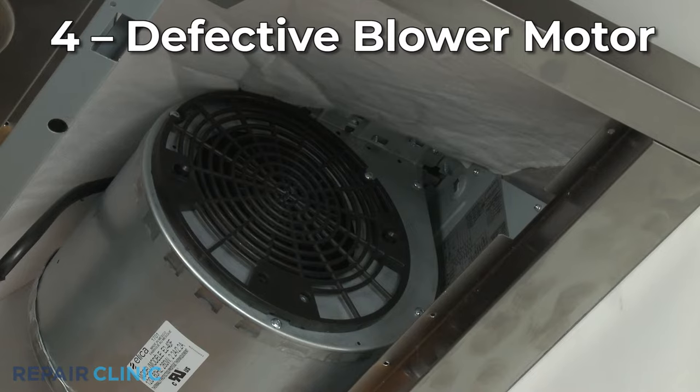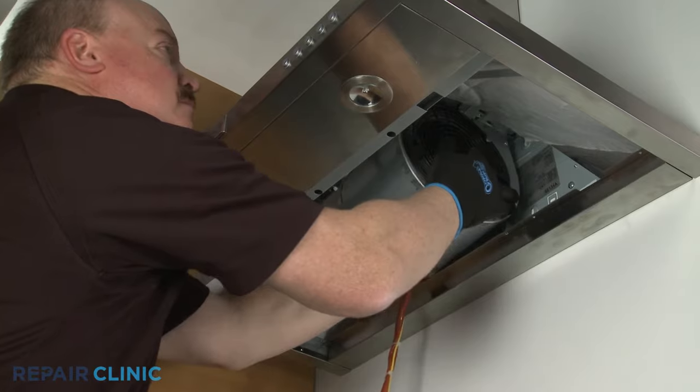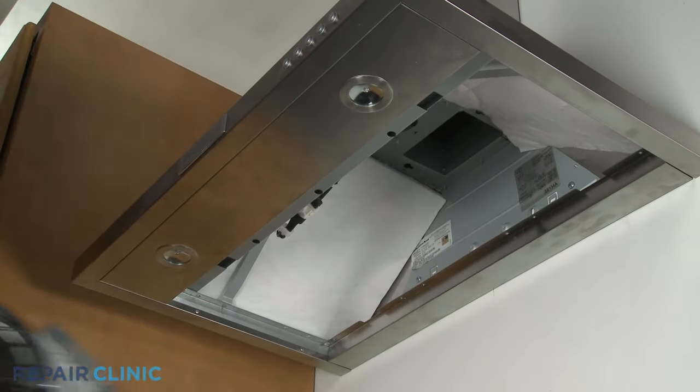If the switch tests positive for continuity and you've determined the motor is receiving power, it's likely the fan motor or blower motor itself is defective. Replacing the motor with a new one should solve the problem.